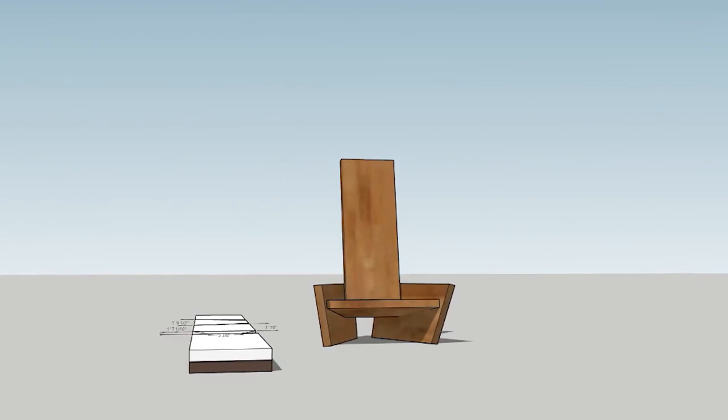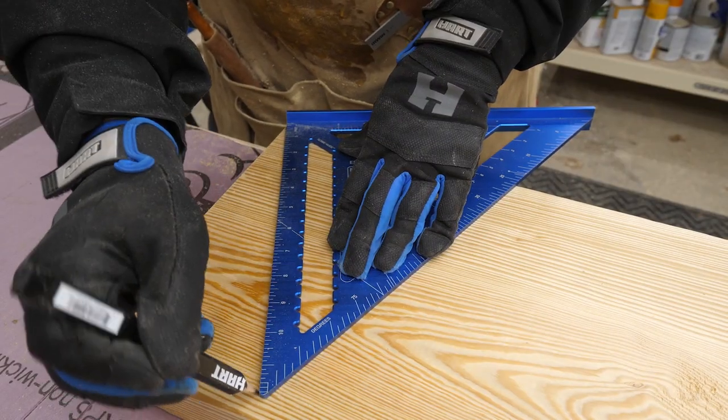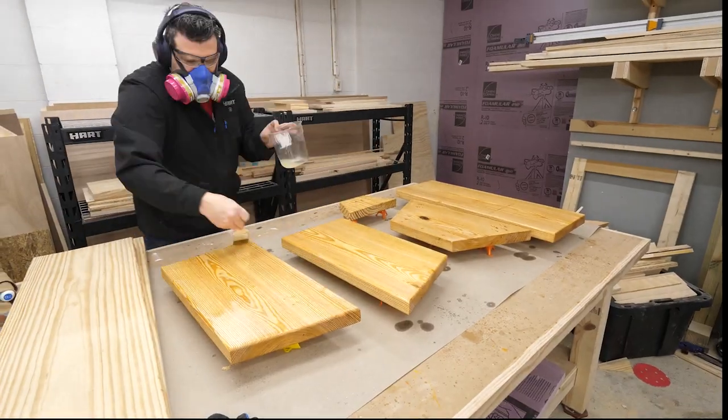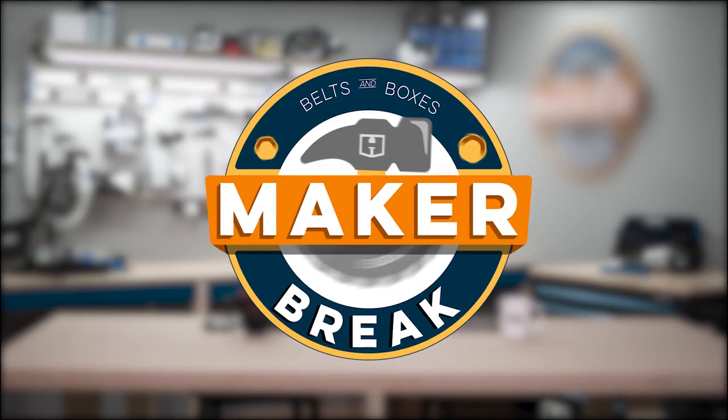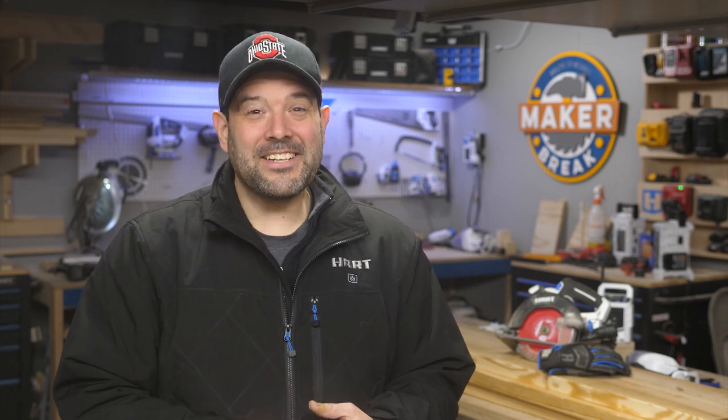Today I made a super cool bonfire chair from a single piece of wood. Welcome back to Make or Break, I'm Rob. Sarah can't be here today, but I made something super cool out of a single piece of wood — here's how it went.